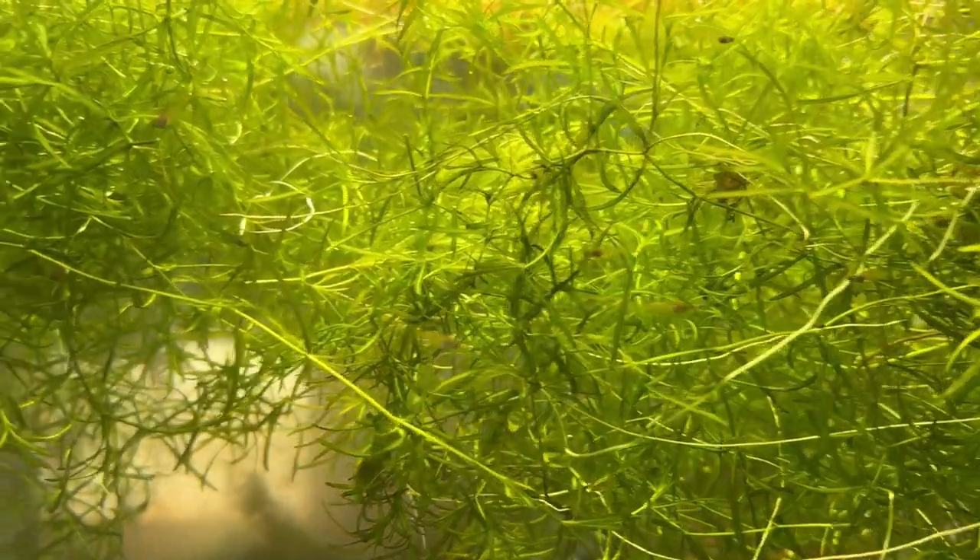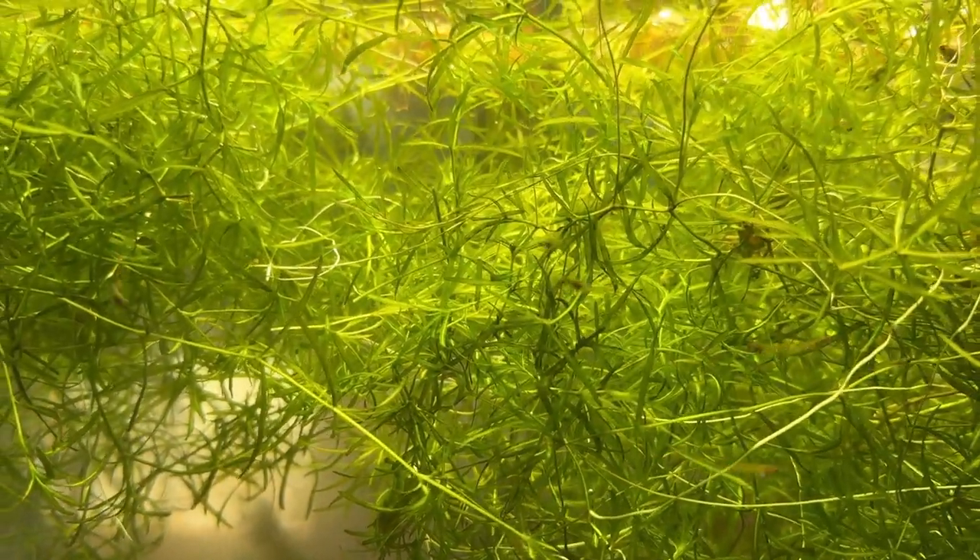Guppy fry love it too. They like to hang out in it, and it offers them lots of protection.